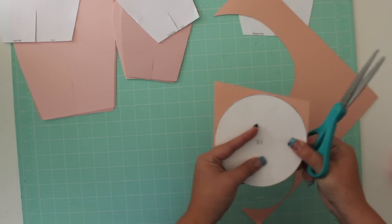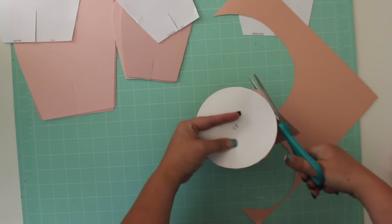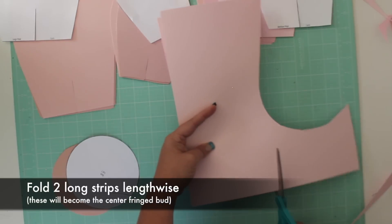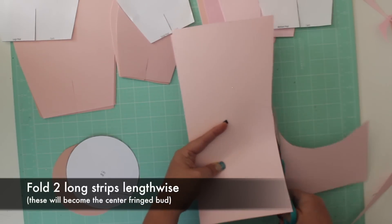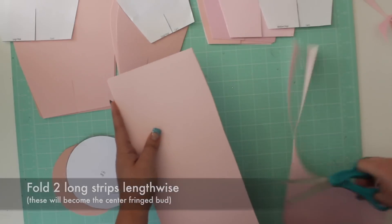You'll also need 2 long strips that will be folded in half and cut to make the looped fringe center of the flower. If you're using 12x12 paper, you can use the scraps for this. If you're using 8.5x11 paper, you'll need to fold 2 whole sheets in half.